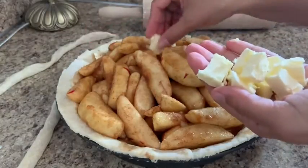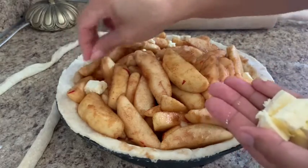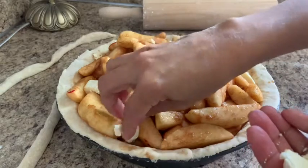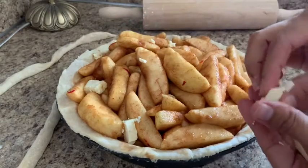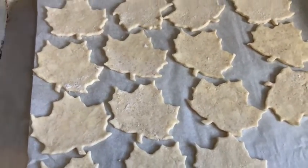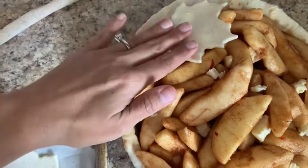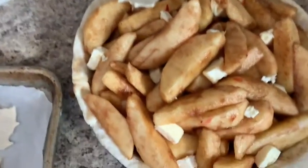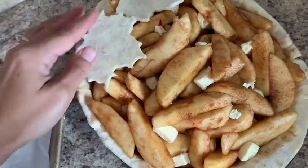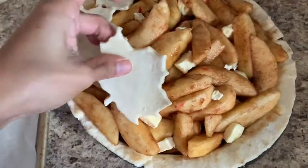Just stick them wherever you want — nowhere in particular, just wherever you find room. I can almost taste it! Now we're ready to put our leaves on top. Got them out of the fridge, and we're just going to place them on top of the pie any which way you like. It doesn't have to be perfect — that's what I love about making pies. Just however you feel is right.